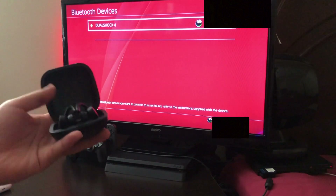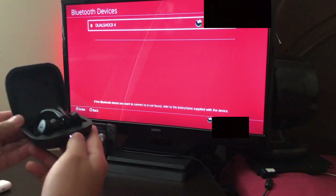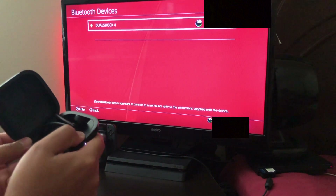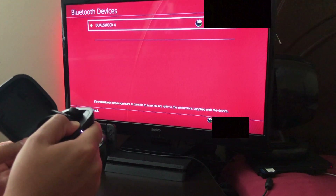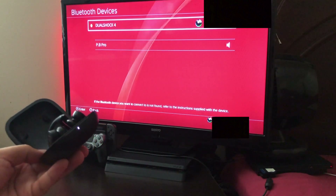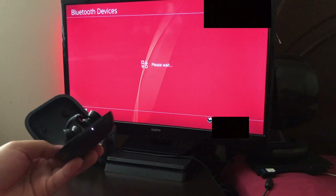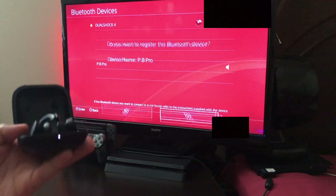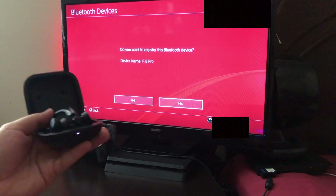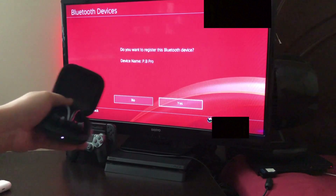Let me try again. Let me close it up and start by pressing the button — one, two, three, four — and it's blinking. Okay, there we go. Let me select Powerbeats Pro. Yeah, there we go — as you can see it says 'Do you want to register this Bluetooth device?'